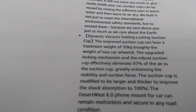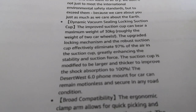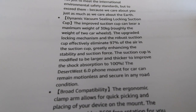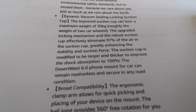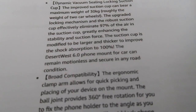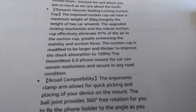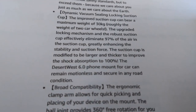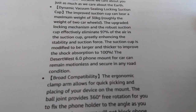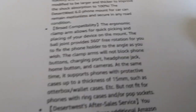Dynamic vacuum ceiling lock suction cup. The dynamic suction cup can bear a maximum weight of 30kg — roughly the weight of two car wheels! The upgraded locking mechanism and the robust suction cup effectively eliminate 97% of the air in the suction cup — a very specific amount of 97% — greatly enhancing stability and suction force. The suction cup is modified to be larger and thicker, improving shock absorption to 100%! 100% shock absorption! Well viewers, we're going to be testing that out. The Desert West 6.0 phone mount can remain motionless and secure in ANY ROAD CONDITION! Interesting.